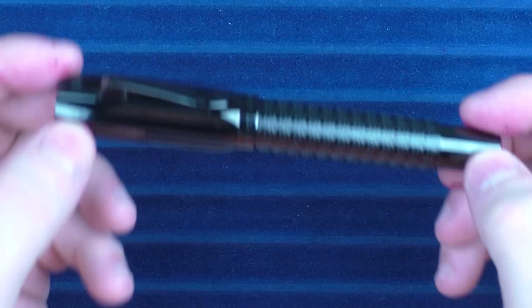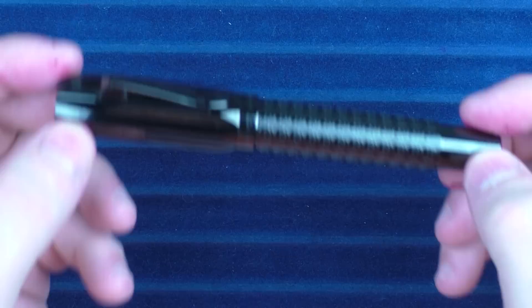So there you have the Graffon Faber-Castell Pen of the Year Aztecs. I think that they do a very good job of making these annual releases special, which is something that I appreciate, and I think that this is a good addition to that lineup. Okay, until next time, thanks for watching, and I'll talk to you later.